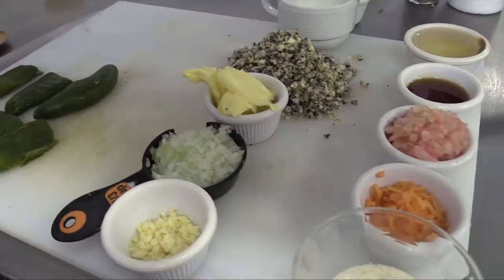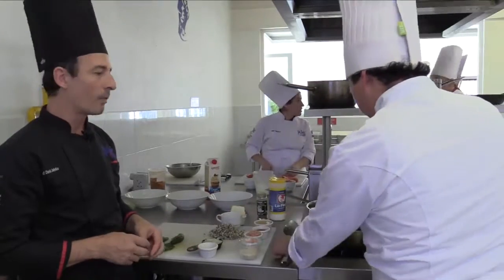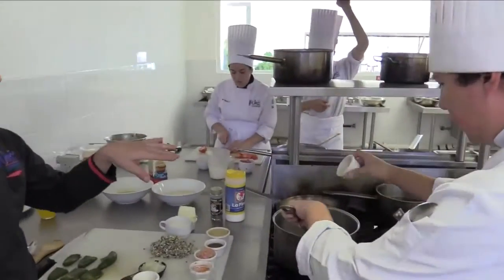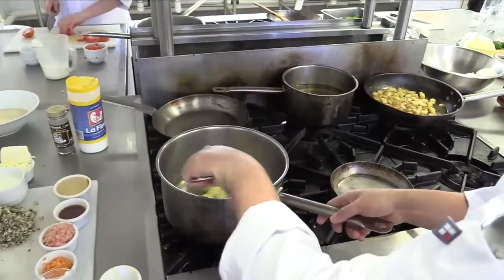First of all, Manuel is going to start to caramelize some onion and chopped garlic with a little bit of butter. He's going to put it on low fire and let it caramelize for about five to ten minutes.